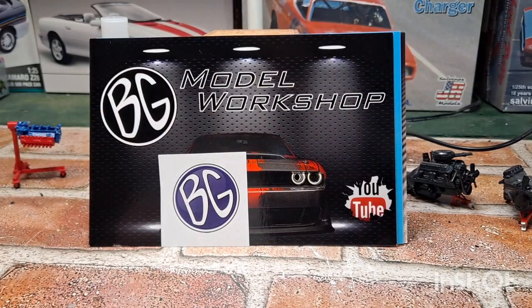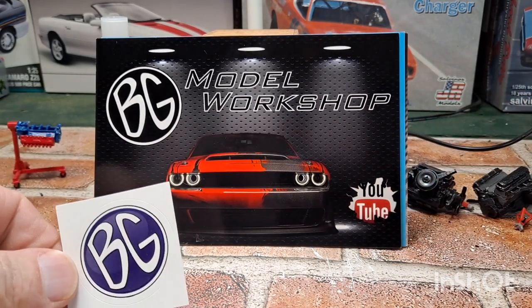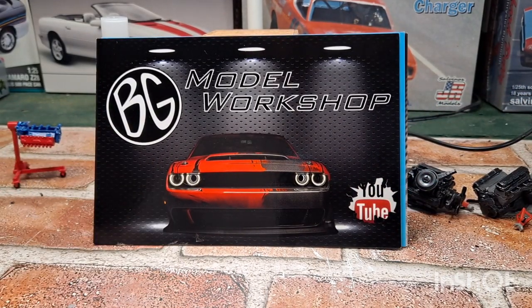And everybody knows this guy — Brian over at BG's Model Workshop. I reached out to Brian and asked him for a card swap. I sent him one of mine, he sent me one of his. And one of my favorites — a sticker. Yes sir, love the stickers. Get on over there and check out Brian's channel, link in the description down below. Some really cool content, and awesome tips on painting up and weathering wood to look realistic. I used his tips in one of my builds coming up — you'll see it.